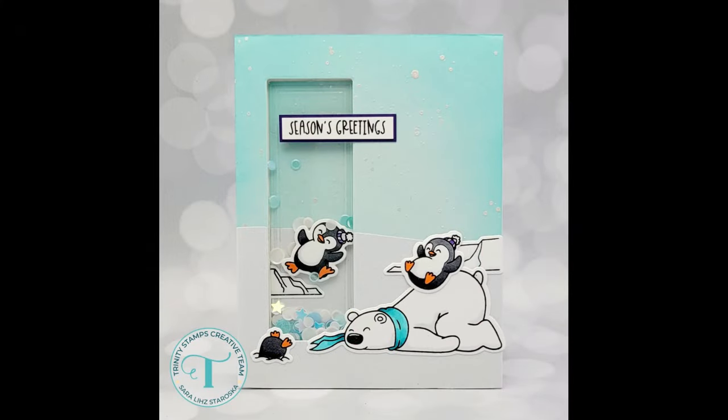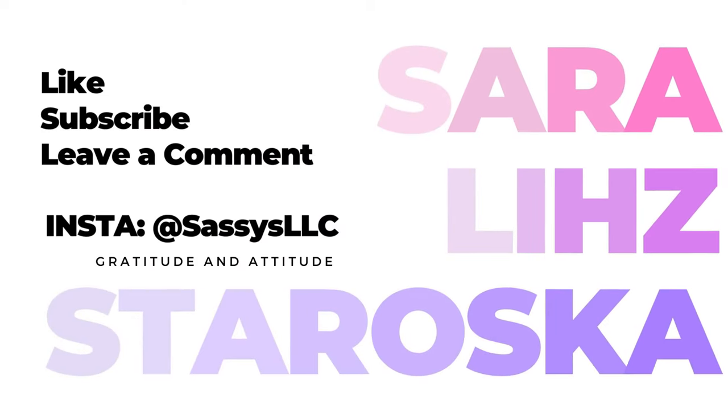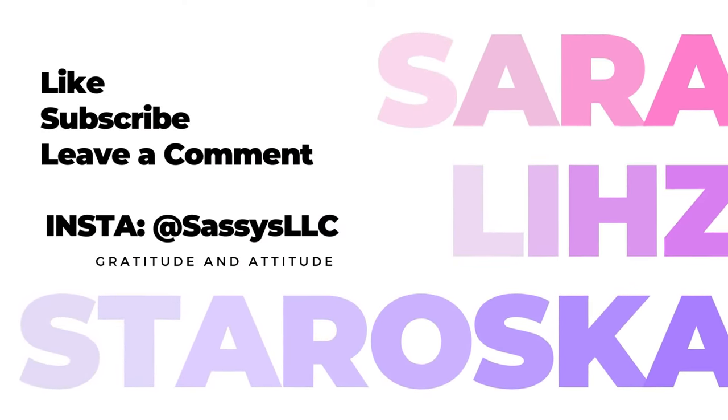I really love this and I hope it helps you think a little differently about what dies you can use for your shaker windows or how you cut them into your cards. If you enjoyed this video please give it a thumbs up, consider subscribing, and I will see you next time.